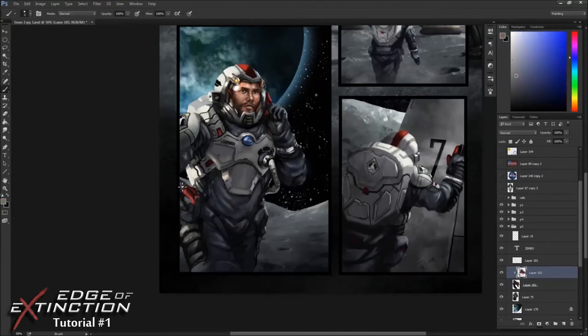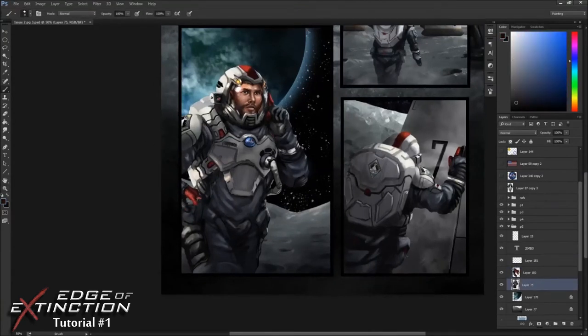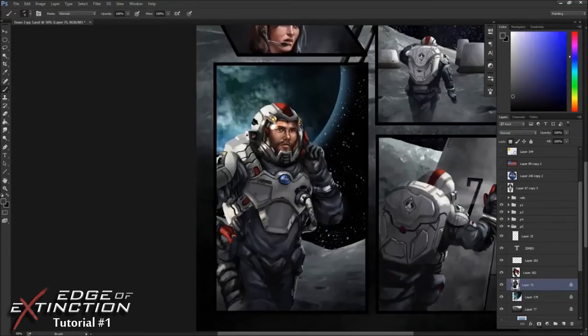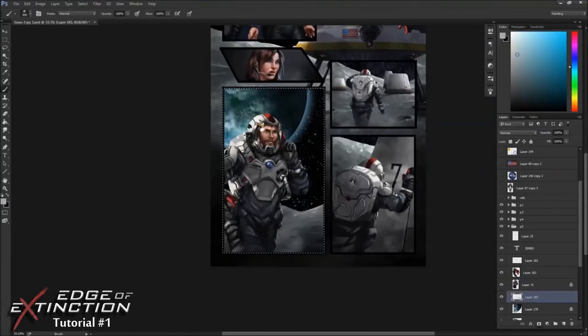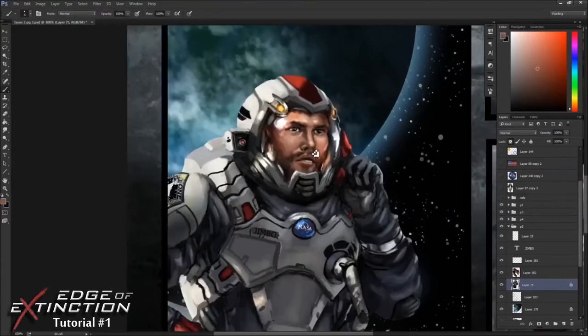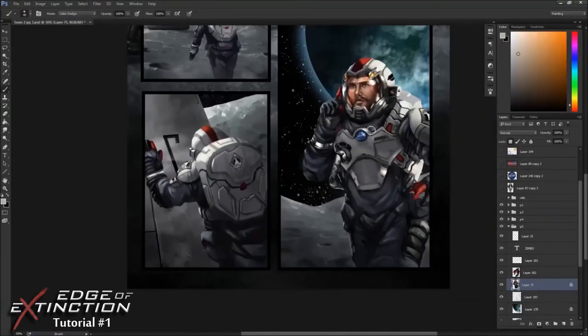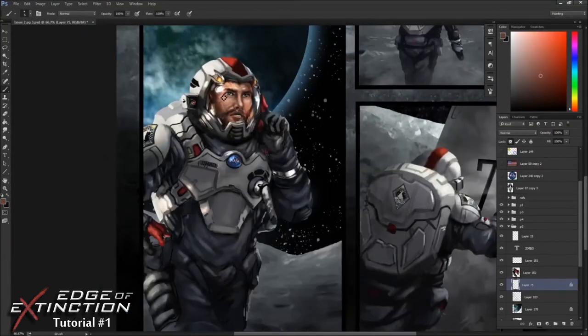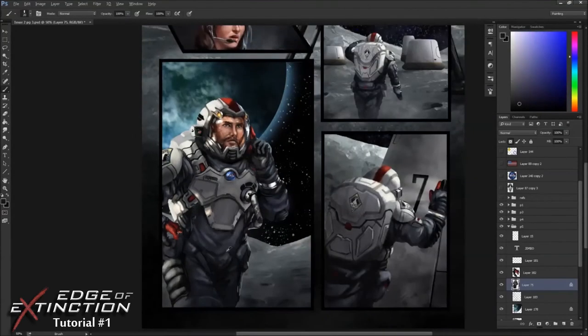It kind of looked like his hand was missing and the scene was a little boring without it, so I added another hand on the left side to add some drama to the image. Using a lasso is a pretty good way to paint inside the lines and keep everything clean. Right now I'm really touching up his face — I come back to his face a bunch of times throughout the piece because it's the most important part of the scene. His expression is crucial to making sure the panel is interesting.